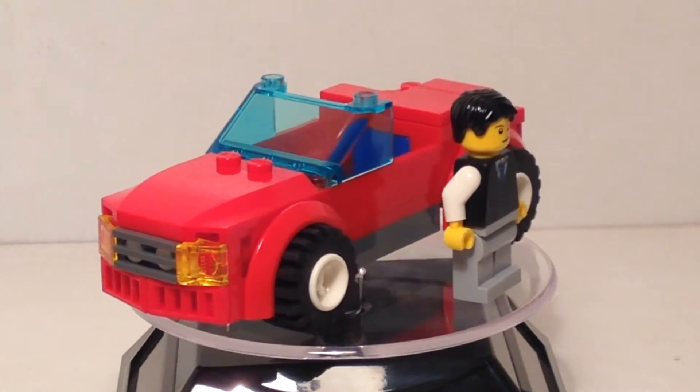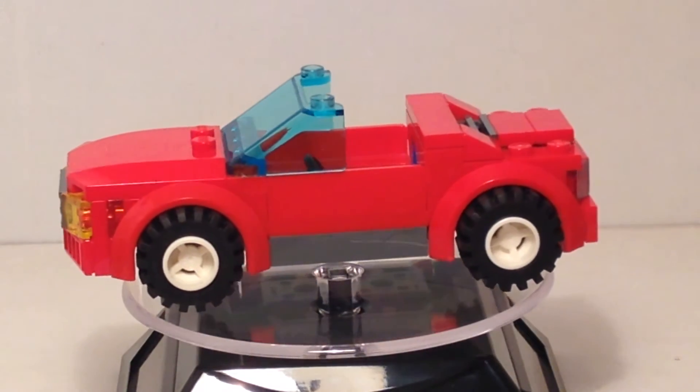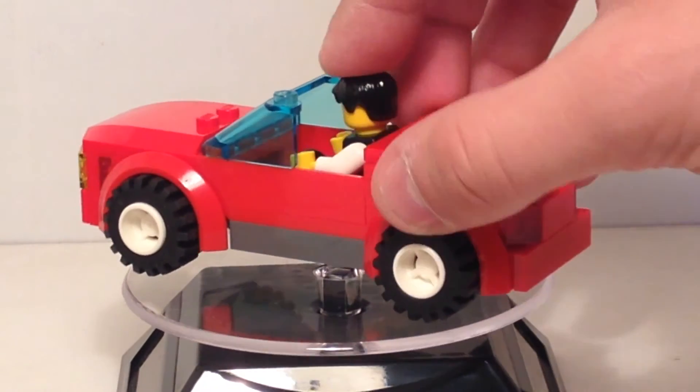It doesn't have any storage space. What you see is all you can really do with it — you just roll it. But you do have the one minifig. It's pretty standard.